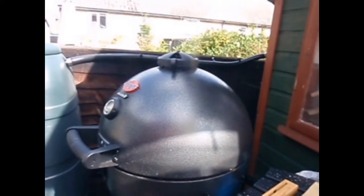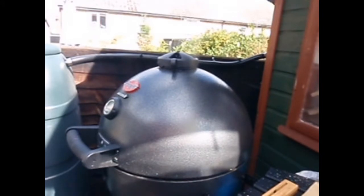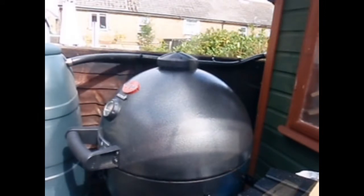Close the lid. We've got the bottom vent and top vent fully open, and we're going to bring the temperature up to 140. Then we'll take the grill off, put the rotisserie ring in, and about half an hour's time, when the dough's warmed up, we can put the porchetta on.